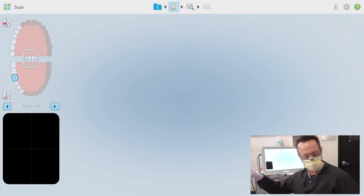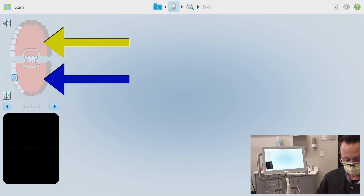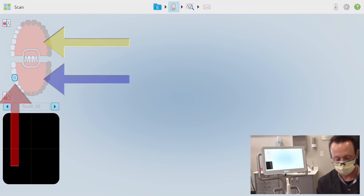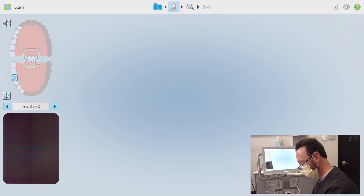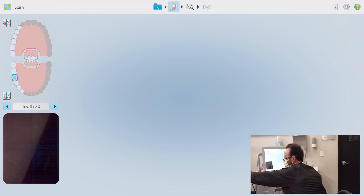I have a few selections to choose from as to where I'd like to scan first — I could begin with the opposing arch, the working quadrant, or even the actual tooth preparation. Even though the unit will let you start at any of these options, always always start with the individual preparation scan and build out from there. All this work we've put into tissue retraction and hemostasis needs to be taken advantage of immediately.